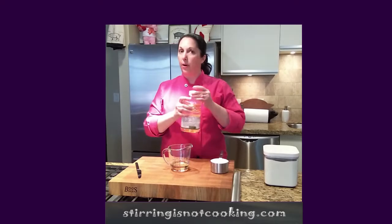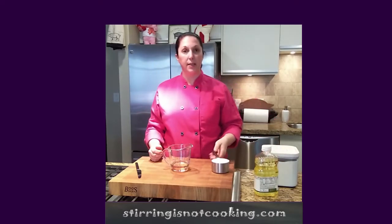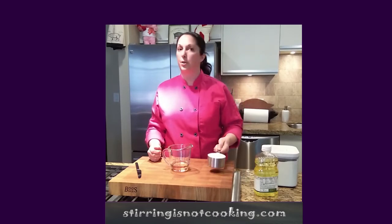So remember, if you can pour it, it goes in this. If you can scoop it, it goes in this. And we never use the wrong cup for the other kind of thing.